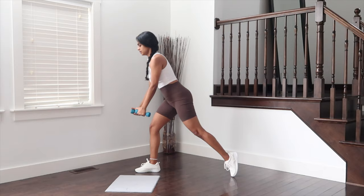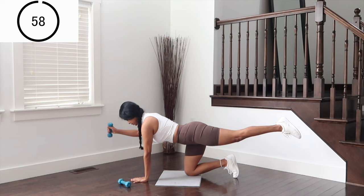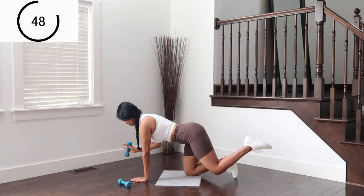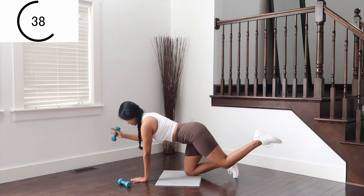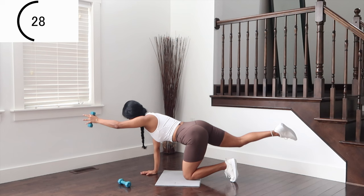I'm sure the legs and arms are burning. Let's get to the mat this time. Getting into a burpee position with the weight on extended arm — we're going to go crunches in and out. Take it nice and slow. Working on core here. Switch sides. Lift. Crunch to extend. Keep the abs pulled in and don't forget to breathe.